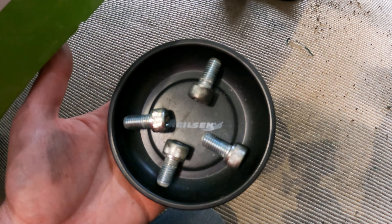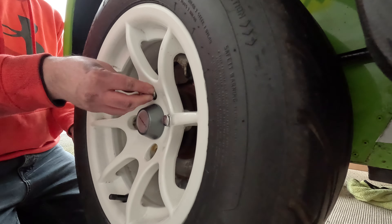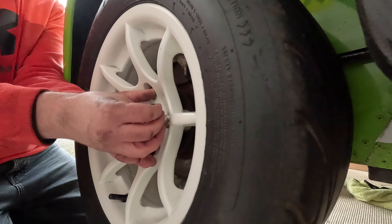Next is to remove the wheels. I'd already loosened the wheel nuts with a breaker bar before jacking Fern up. This is very easy to do — just make sure you put the wheels out of the way. I put them underneath the front of the car as I'm a bit limited for space in my single garage.